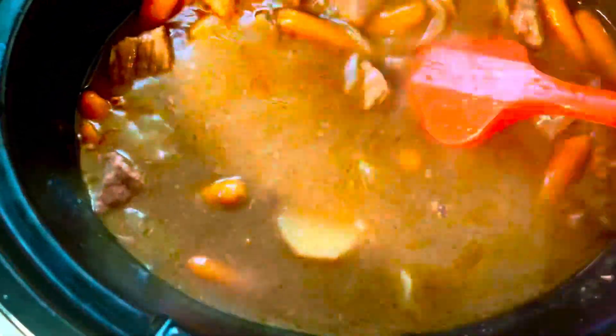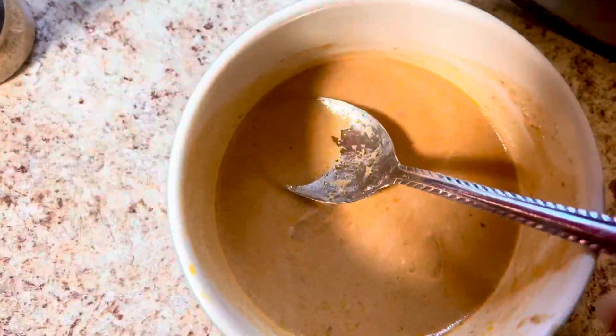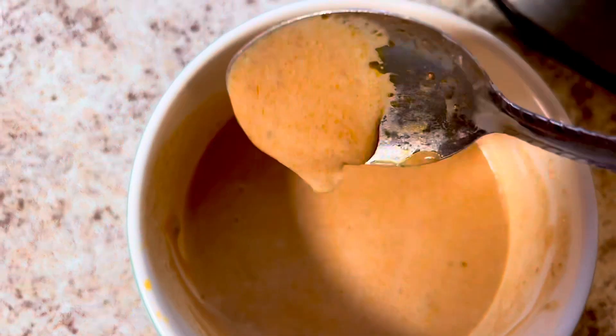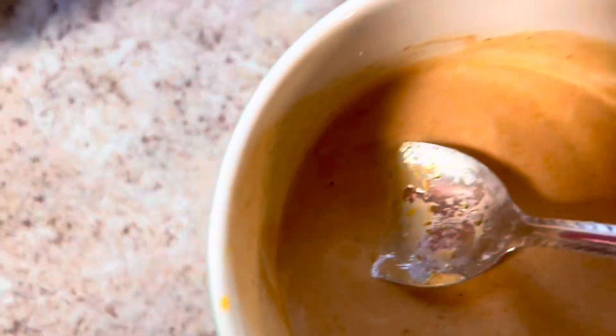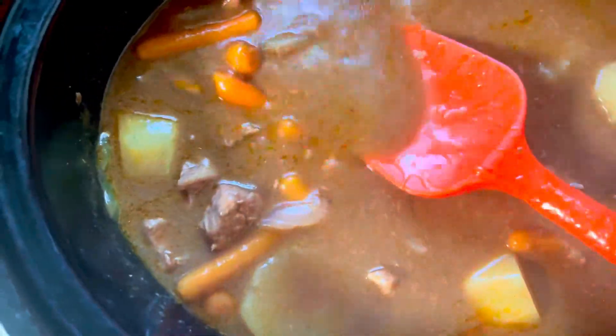My meat is tender, my vegetables are tender, everything is good and ready and tastes delicious. This is the time where you can adjust your saltiness — if you feel like you need to add more salt, go ahead. Mine was delicious, but I do want my gravy a little bit thicker, so I'm gonna make a cornstarch slurry. I put some cornstarch and a little bit of the gravy from the crock pot in a dish, mixed it up into a slurry, and now I'm pouring it into the crock pot to thicken the gravy. It's already thickened up to be a gravy — we're just gonna let it thicken up a little more for a good thick gravy.